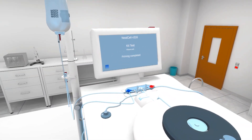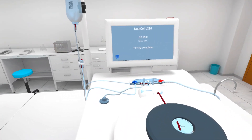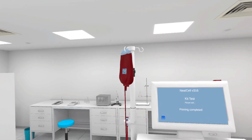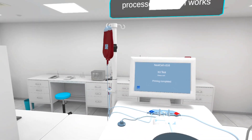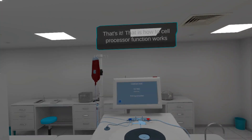The Buffy coat extraction sample flows into the final bag. After the RBC extraction, the process sample flows back into the drip bag. Now, let's see how the cell processor function works. That's it.